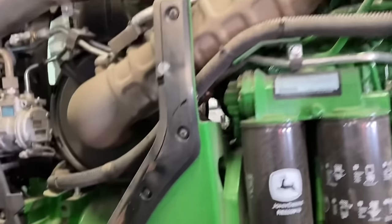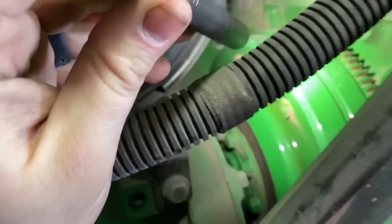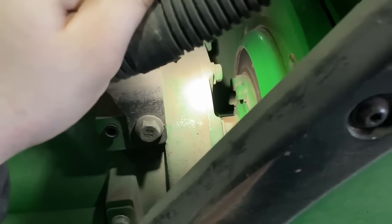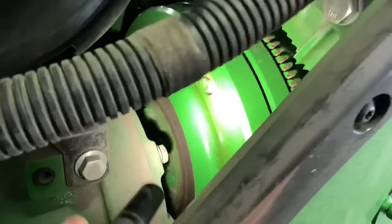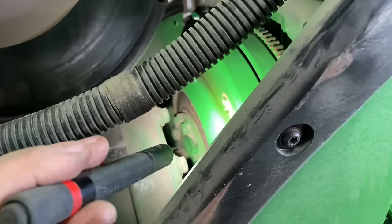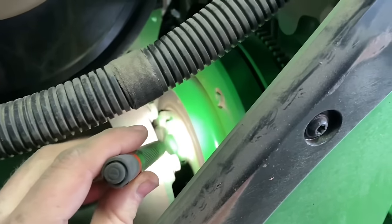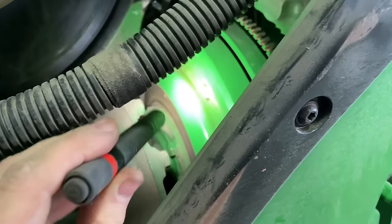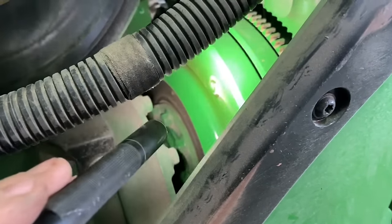Here we've got our flywheel, and down here is the input hub for our IVT transmission with a seal — we want to make sure we're not leaking oil out of that seal. We also want to make sure we're not leaking engine oil out the rear main seal behind this flywheel. Another thing to mention: if we do have a leak in here, pay attention to engine hours because you have to take this torque dampener out to get to that input hub. If you're around the 4,000 hour mark, note that we need to replace this torque dampener every 4,500 hours. So if you're getting in there anyway, that's a good time to replace it while you're there.